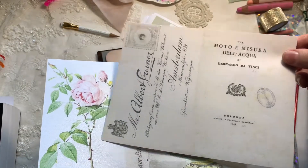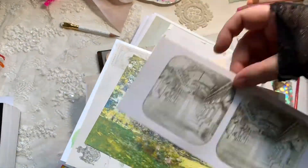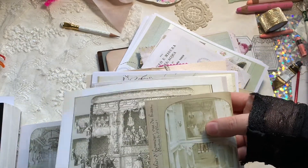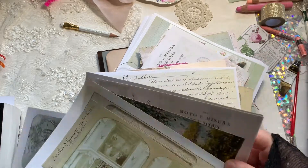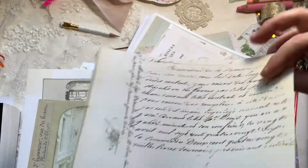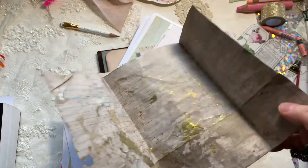I do have a couple of paper packs in the shop and you can create your own journal using them - pearlescent papers, cotton papers, and they're really beautiful. They also have one of these aged papers in there so you can see how it was created. I wanted to do it for every price range: ones you can print off yourselves, paper packs with the papers already prepared, or you can buy the finished product. I'm working on some powder blue seascape ones at the moment with printables included.